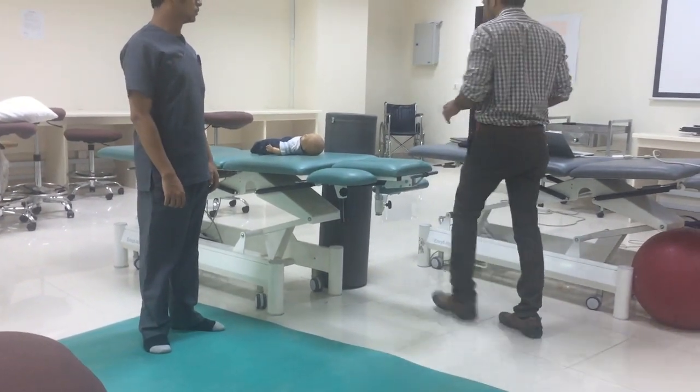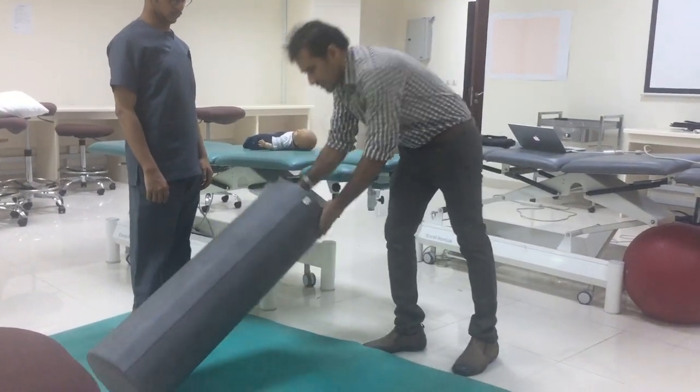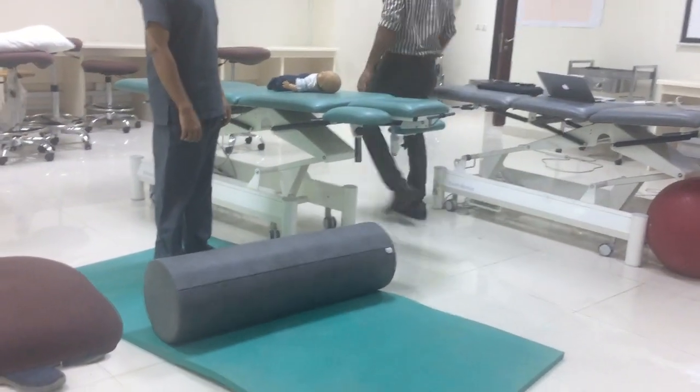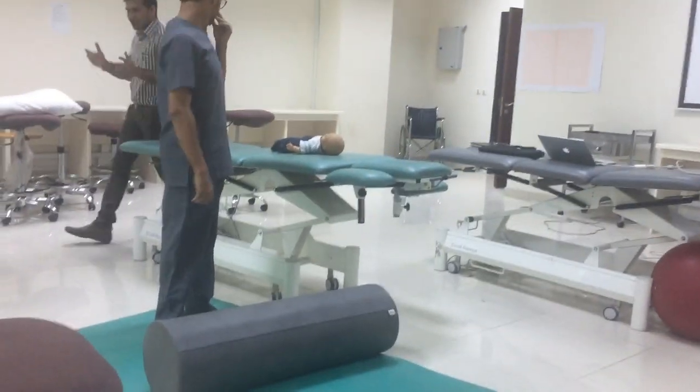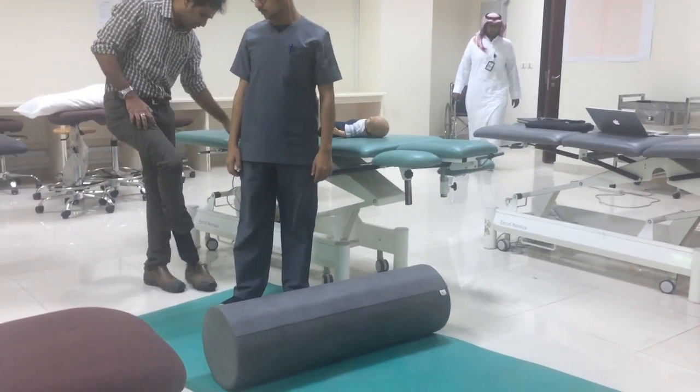The chest should be on the bolster, the lower ribs should be in abduction, external rotation, knee extension. In cases where the child is wearing ankle foot orthosis, the child can keep the ankle foot orthosis on.